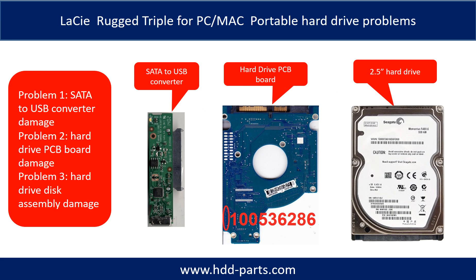The C Rugged Triple portable hard drive problems can be categorized into three. Problem 1: SATA to USB converter damage. Problem 2: Hard drive PCB board damage. Problem 3: Hard drive disk assembly damage.